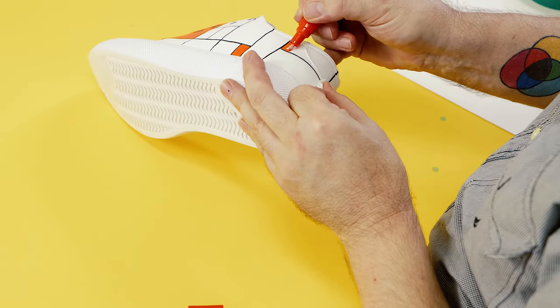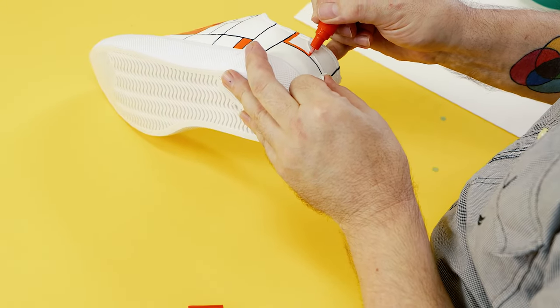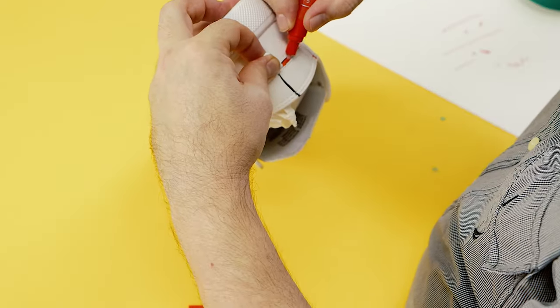Follow the same procedure of finishing the colors on one side of each shoe, and while it is drying work on the side of the other shoe.